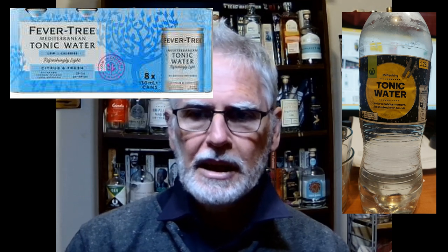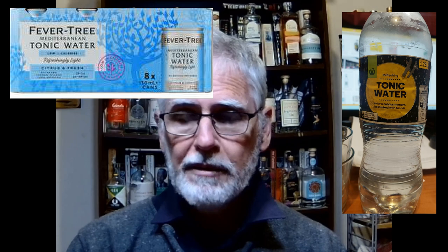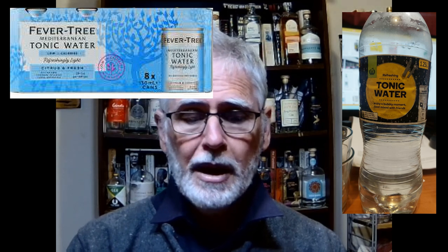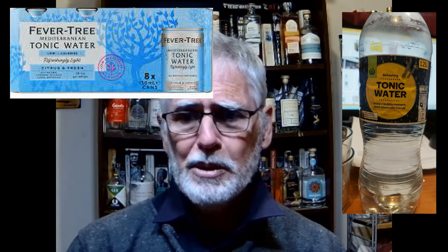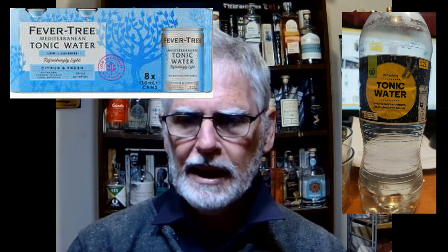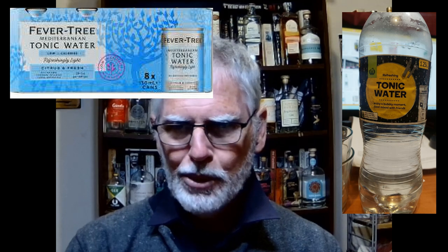Today I'm reviewing the two tonic waters which you can see on the screen. There is the bog-ordinary local home brand Woolworths variety of tonic water, and then there is the Fever Tree Mediterranean tonic water which is available worldwide. For those of us in Australia, you can pick up your tonic water at Woolworths — it costs about $1.20 for 750ml. The Fever Tree Mediterranean retails here for about $1.50 a 200ml bottle, so it's basically two to three times the price per 100ml.